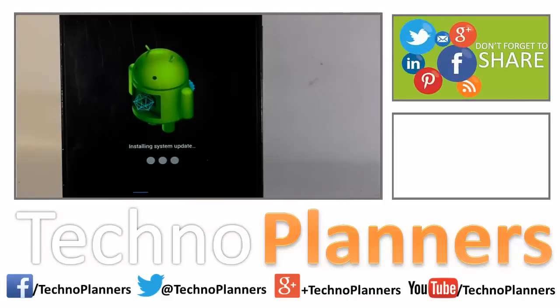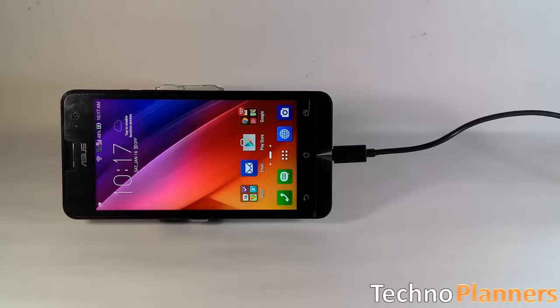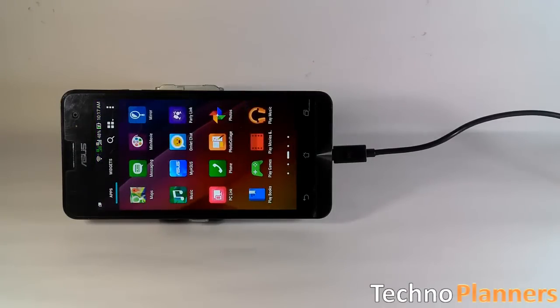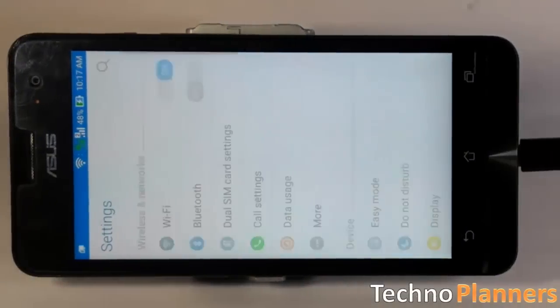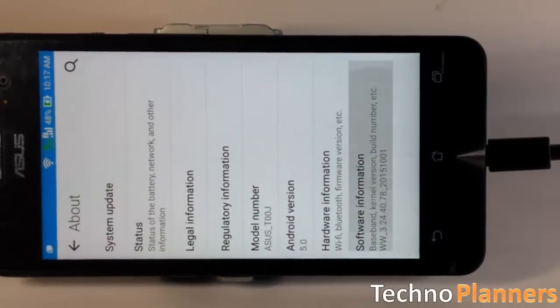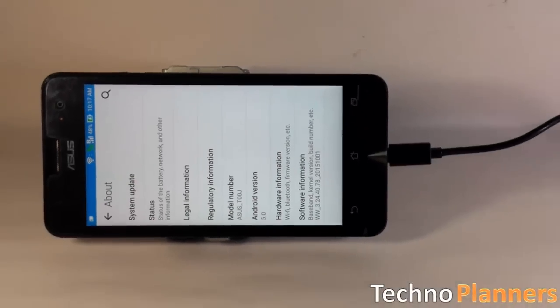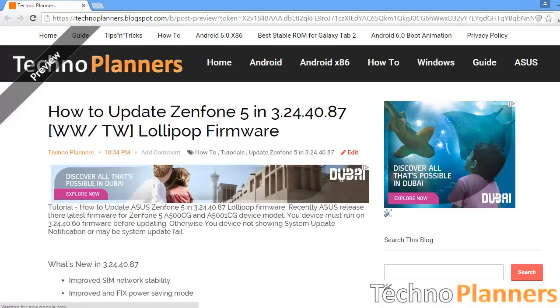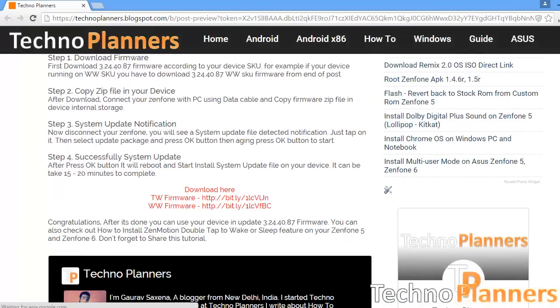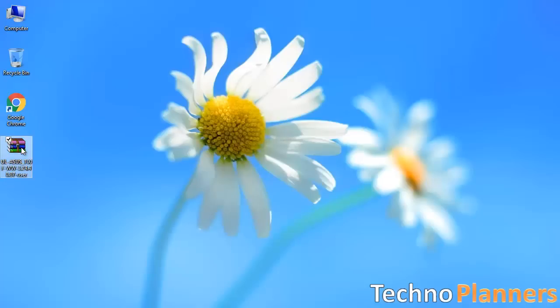In this tutorial we are going to show how to update Smartphone 5 to the latest firmware. Your device must run on 3.24.40.78 firmware before updating, otherwise the system update can fail. You can download the firmware files from Techno Planners website — link given in the description. After downloading, copy the zip file to your device's internal storage.